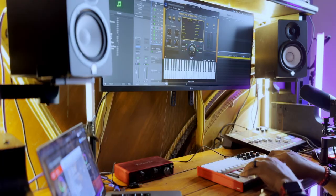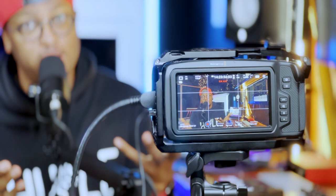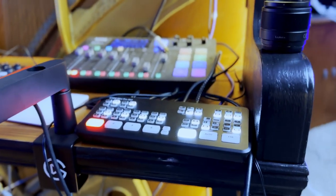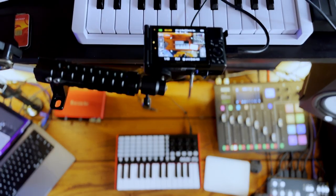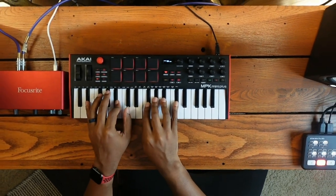Because I do production tutorials, live streams, and podcasts, I had to tech it out with my Rodecaster Pro and my ATEM Mini. The last thing I added was a top-down shot using my Sony ZV-1F, so I can get the perfect top-down angle while I'm producing, streaming live, and doing production tutorials.